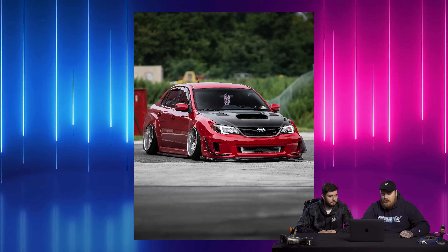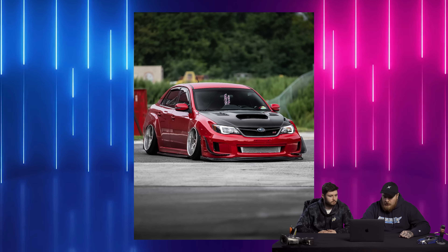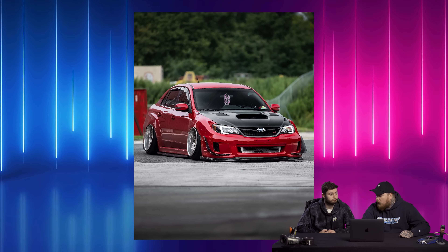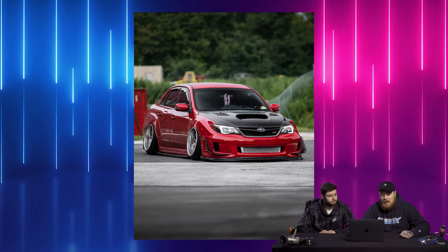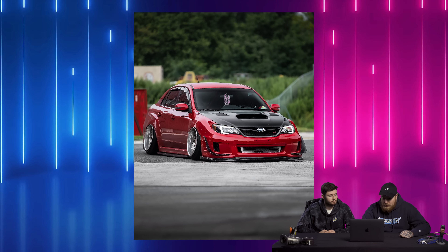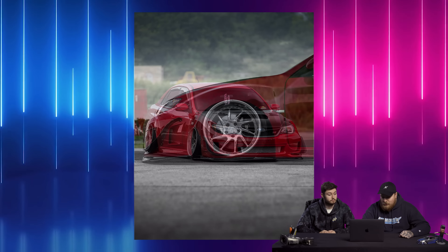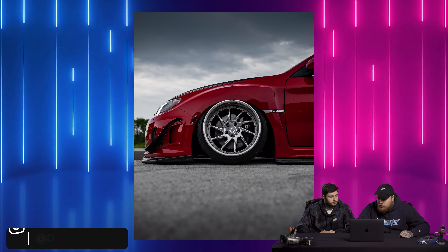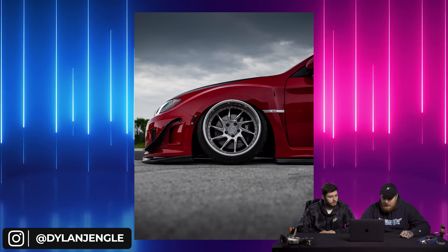We have a 2011 Subaru WRX STI on some Brada TS10s, 18 by 10.5 plus six, square setup obviously because all-wheel drive reasons, on some Nitto Neo Gens, 215/40 — that's a bit of a stretch on there — and some good old fashioned Airlift Performance air suspension. The owner is Dylan Jangle. That's a cool name.